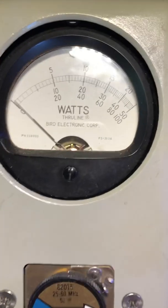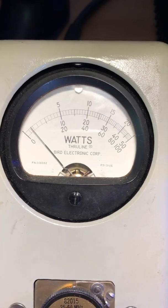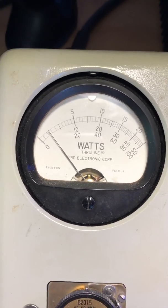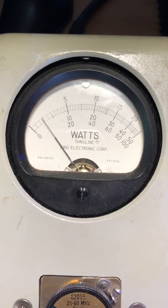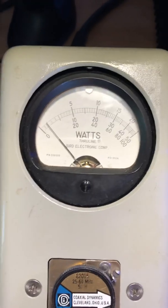So this is the radio RMS watts — we're at about 5 watts RMS. That's what our drive is going to be.